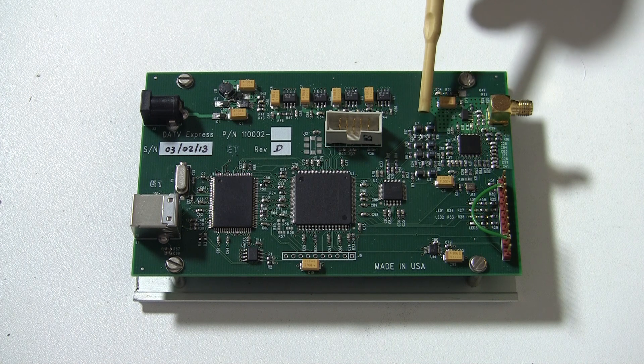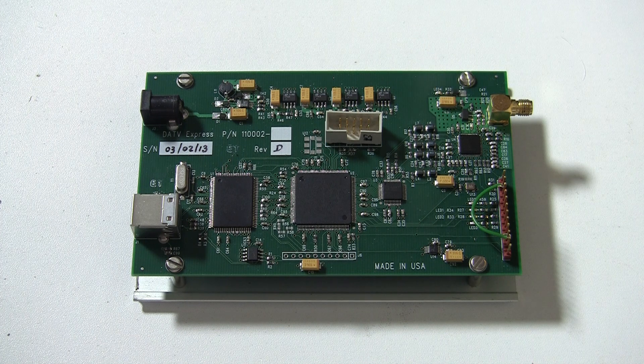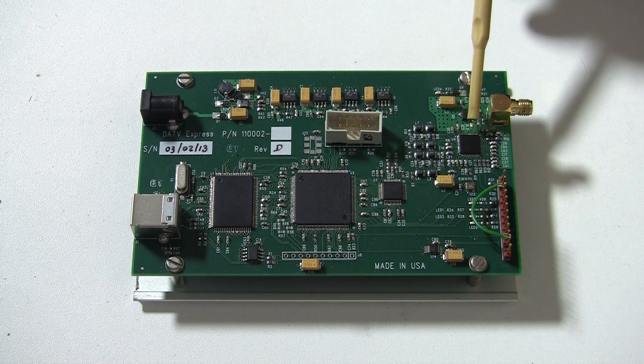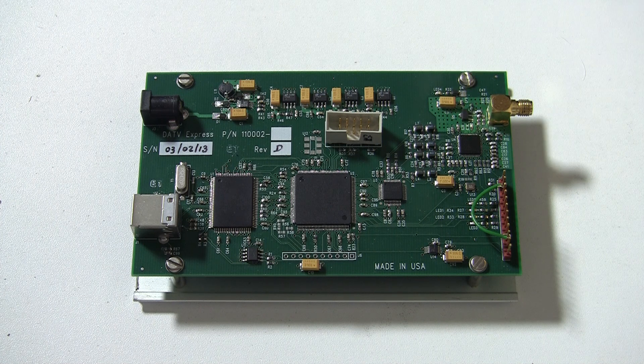This is the low pass filter that acts as an anti-alias filter or Nyquist filter. This is the Analog Devices synthesizer and IQ modulator. It has a tested frequency range of 72.5MHz to 2.48GHz.